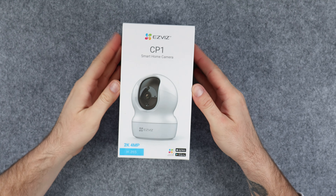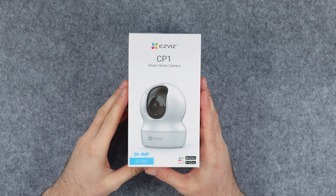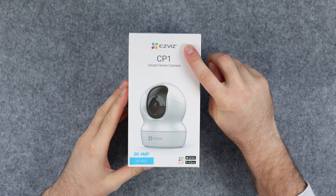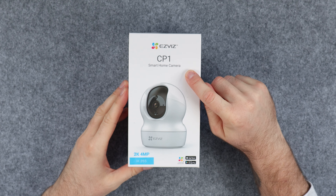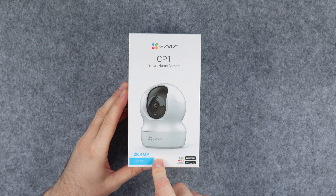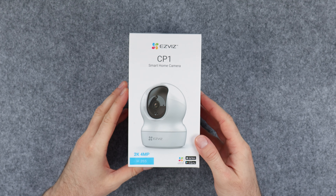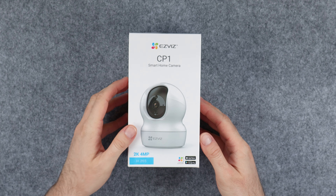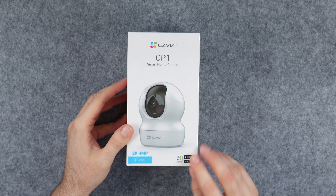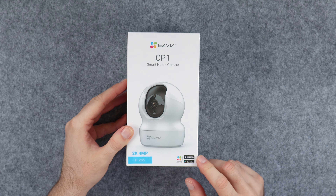Let's take a quick look at the box and the packaging. At the top we have the brand and the camera model name as well as the description of what it is — a smart home camera. We have a photo of the product itself and some information at the bottom. It can record in 2K resolution and it has a 4 megapixel sensor. We can also see that there is an app available on the Apple App Store and the Google Play Store.